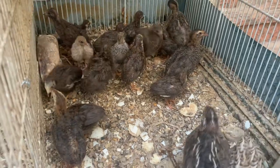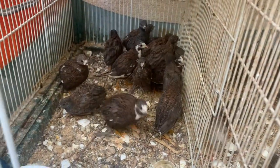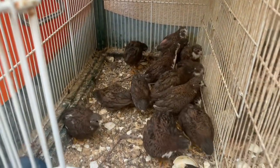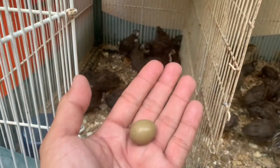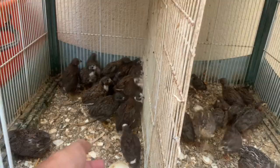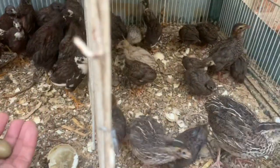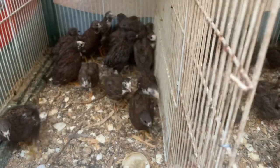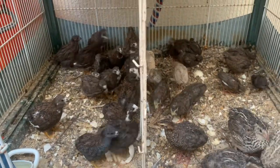I'm trying to arrange a bigger space for my older kids, because these are already laying eggs. Now you can try to find out whose egg this is. See you again, folks. See you again, guys. Bye!